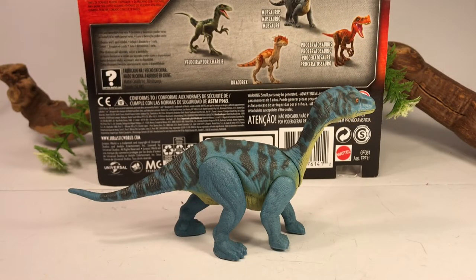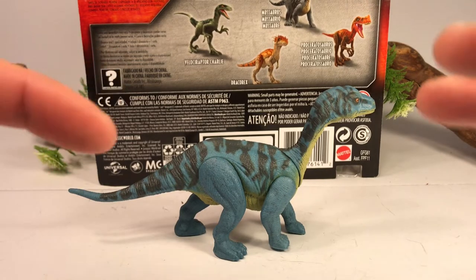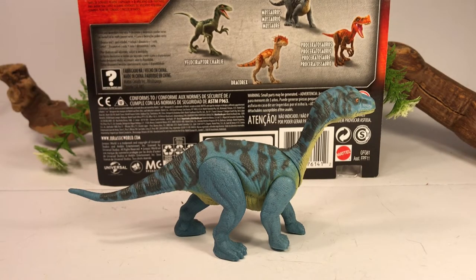Here are a couple quick facts about Musaurus before we take a closer look at the figure. This dinosaur is from the late Triassic period. It is a sauropodomorph, or a prosauropod, like Plateosaurus — the early relatives of the larger sauropods like Apatosaurus and Diplodocus. It was discovered in the 1970s, and up until 2013, only juvenile and hatchling specimens were known. When the adults were finally discovered, the adult size of the species is about 10 feet long.